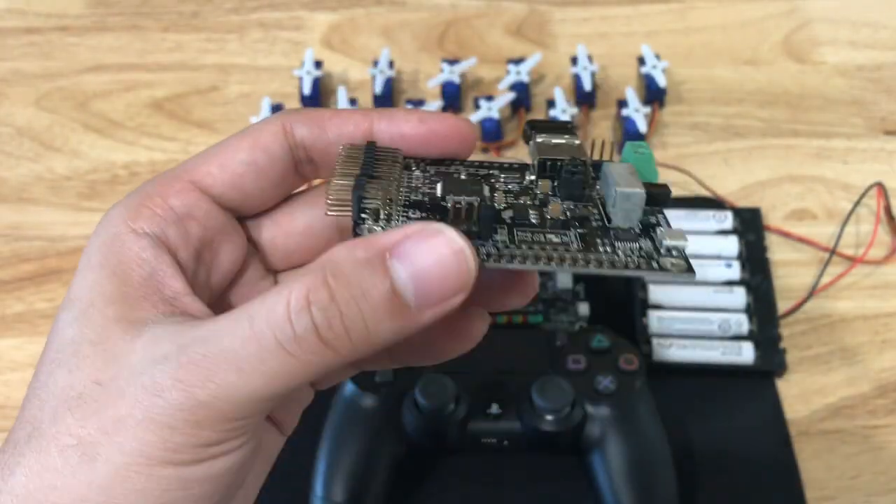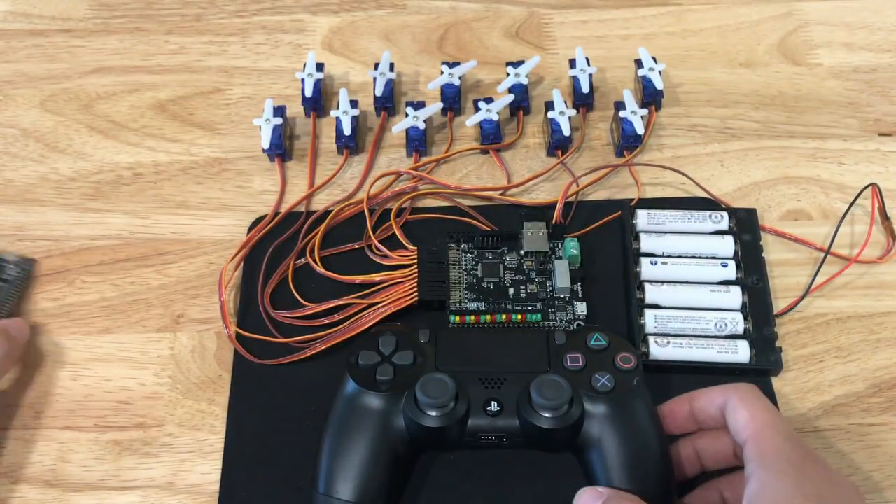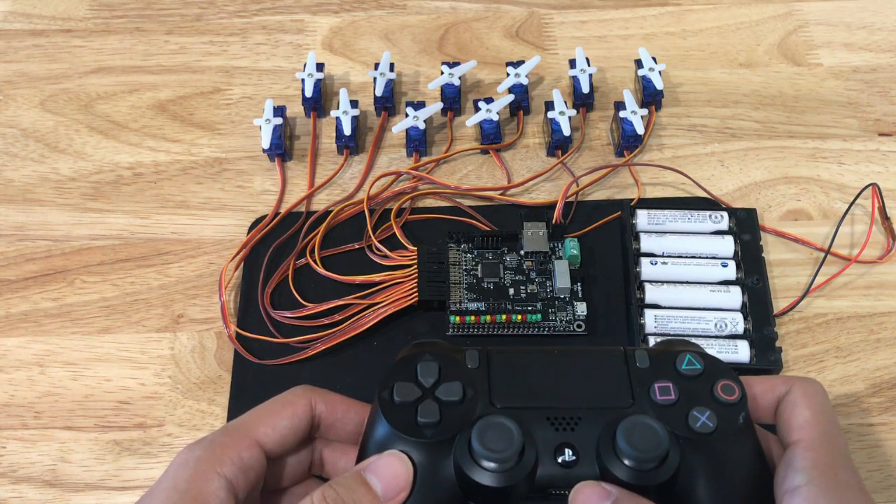This circuit board will let you control 12 RC servos and 18 digital outputs wirelessly with a PlayStation 4 controller from up to 30 feet away. It's very simple to use and no programming is required.